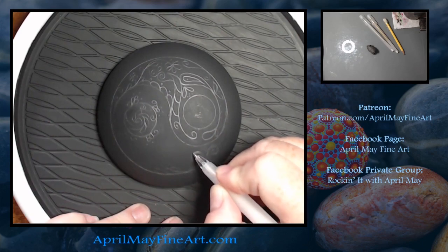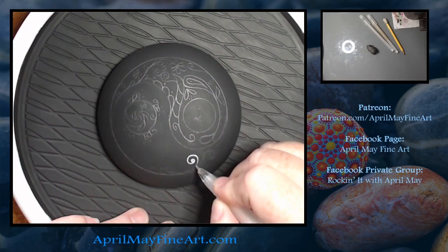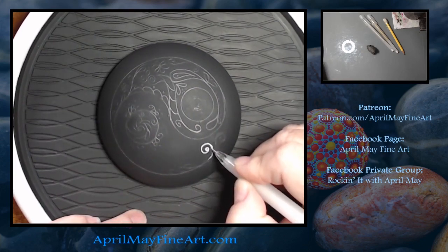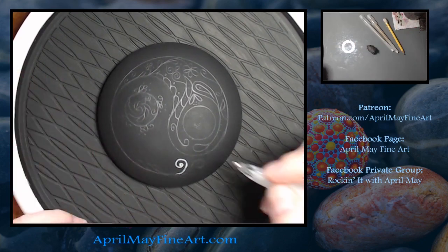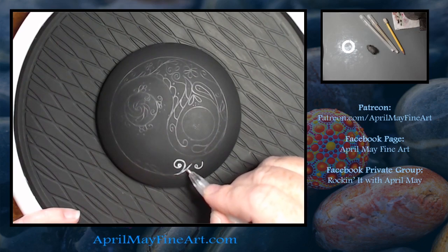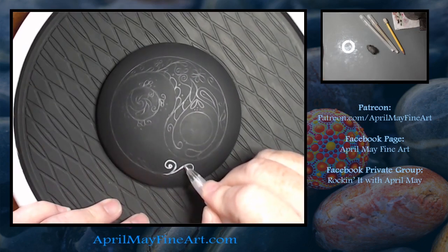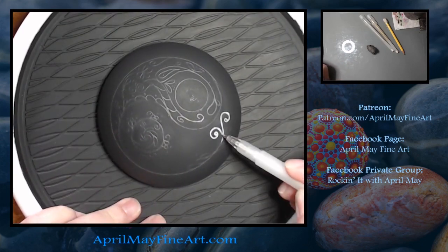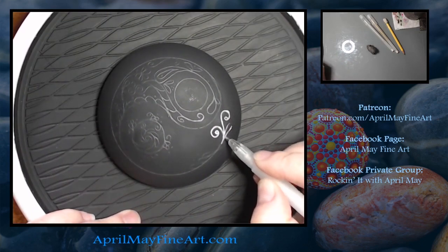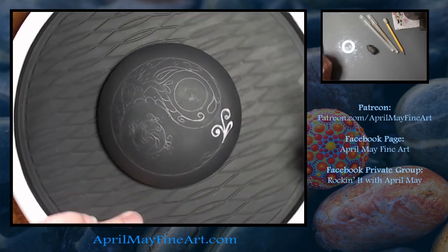Now I'm taking a gel pen and tracing over my design. I was hoping that I could do my whole design with the gel pen, but the gel pen does not work well over graphite, so I would not recommend using a gel pen for your design. Instead, I would recommend either painting your design with paint and a paintbrush or using a paint pen.